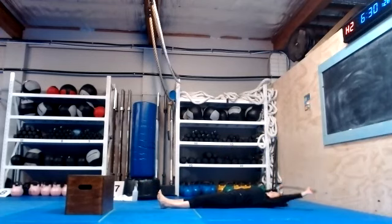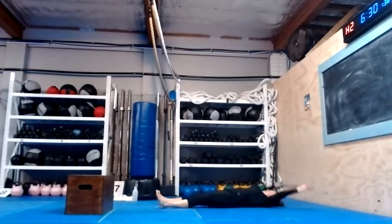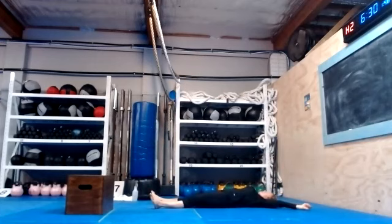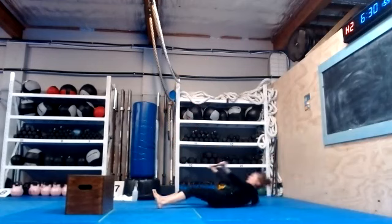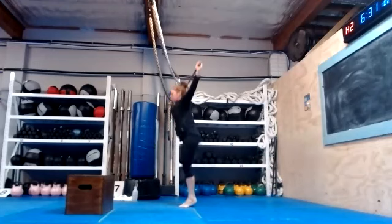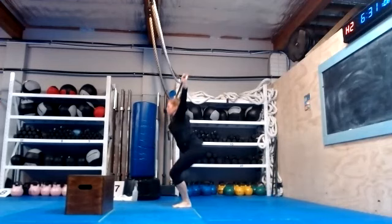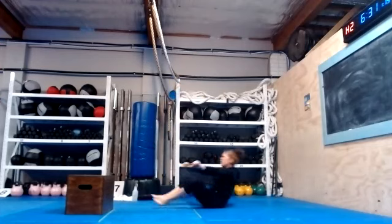Stand up, jump up, roll back. Hold the dowel down if you can, if you don't, don't worry about it. Go: one, two, three, four, five, six, seven, eight, nine, ten.